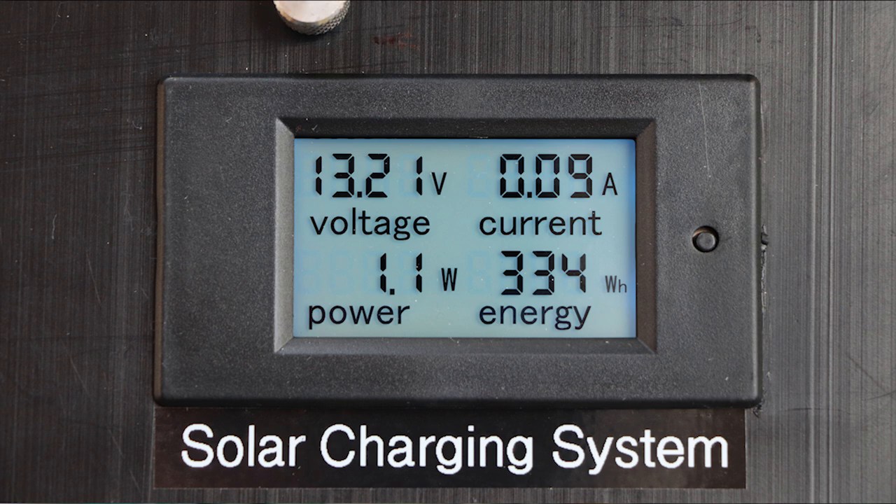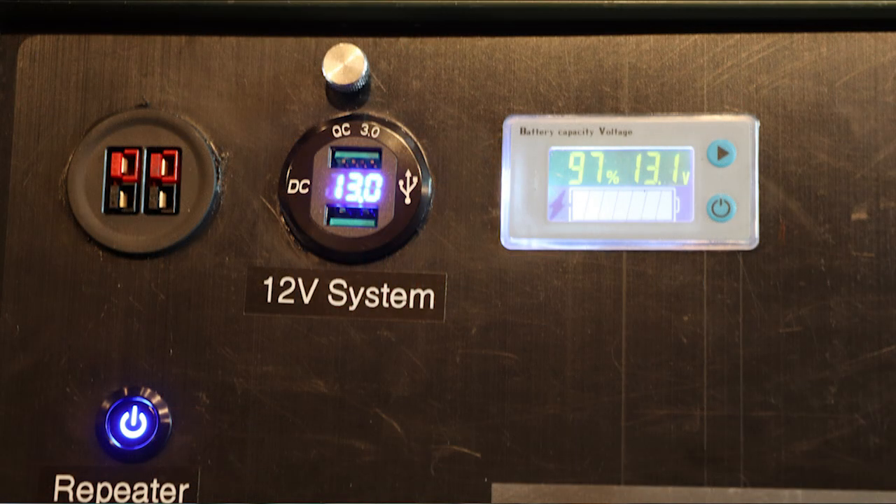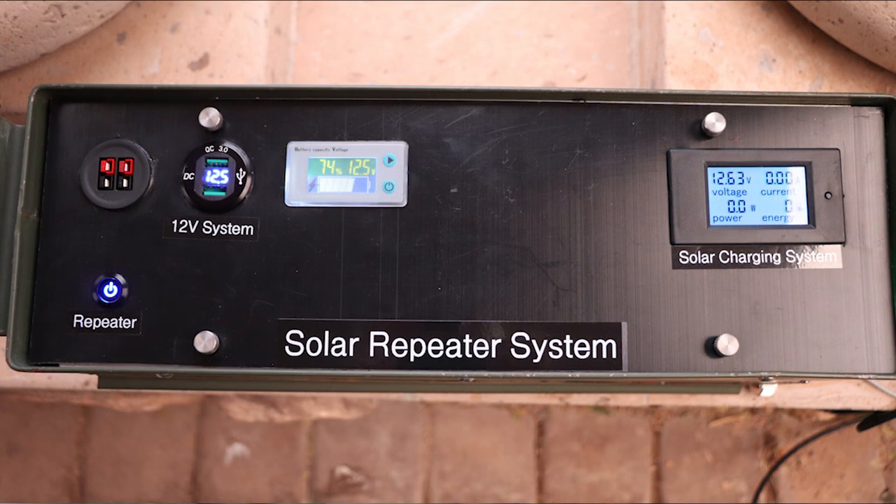The control panel has a power monitoring meter for the solar charging system showing solar panel voltage, current flowing into the system, instantaneous power, and accumulated watt-hours. The 12-volt system has two Anderson PowerPole connectors to support other equipment, two USB 3.0 power ports to charge devices, and a battery monitor showing percentage of charge and battery voltage. Below that is a lighted push-button switch that controls power to the repeater, allowing the operator to turn it off for antenna connection or to conserve battery power during transport.